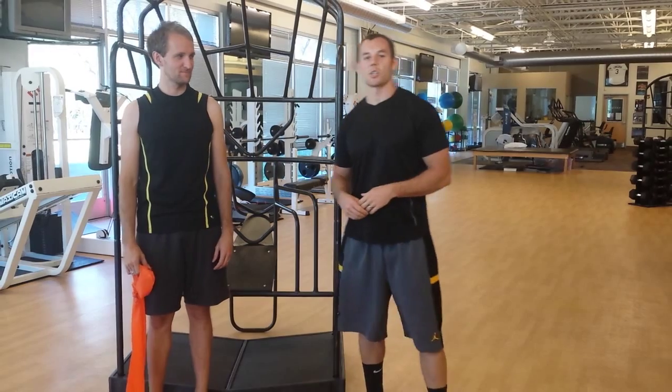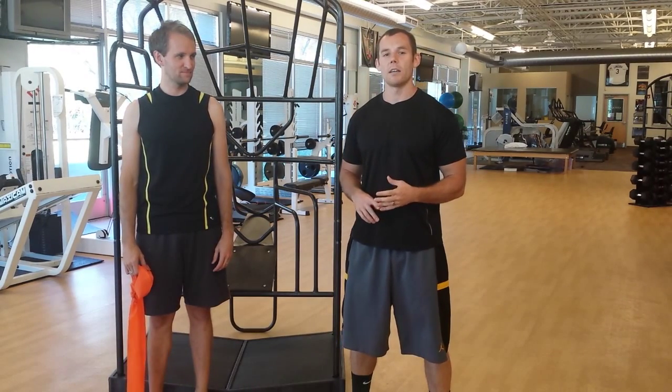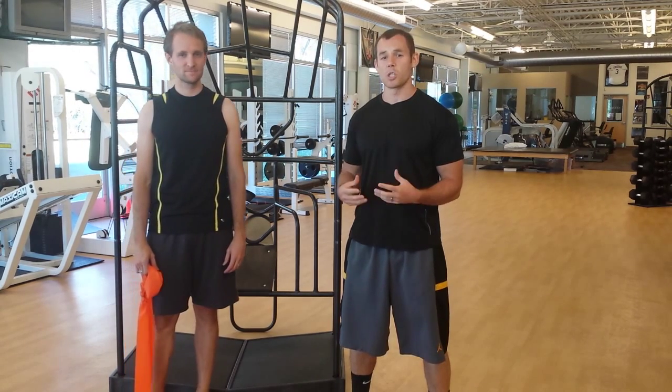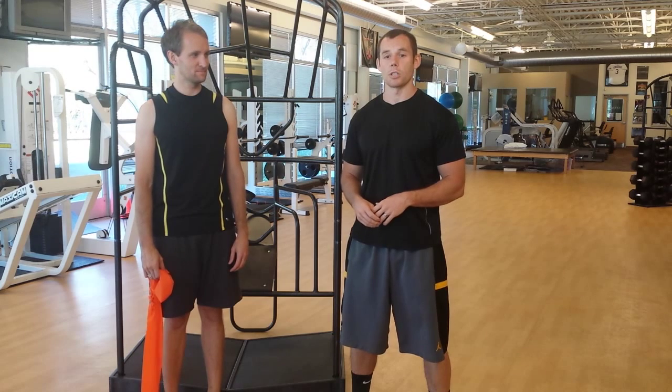Welcome Movement Specialist to another edition of Triplane Function, where we take a muscle that's relevant to you so you can see it, feel it, move it, and teach it. The goal of this video, as with all of our videos, is to give you a visual aid to show you what's happening to that muscle — how that muscle is being shortened and how that muscle is being lengthened in all three planes of motion.